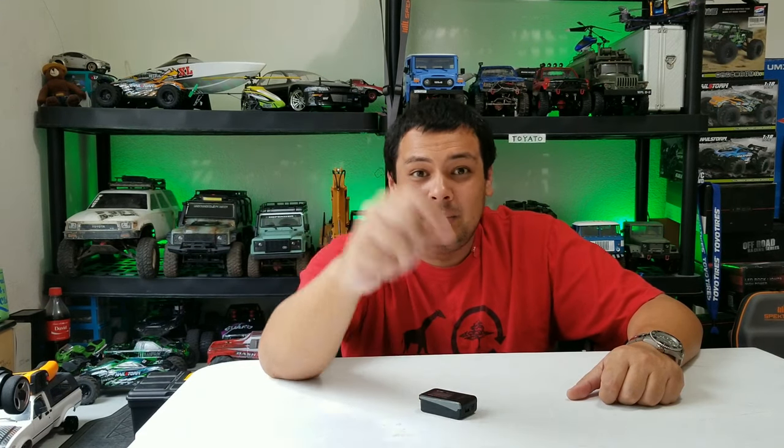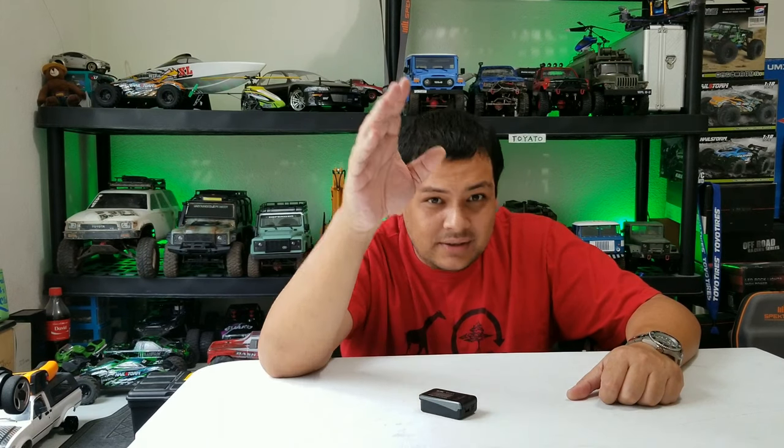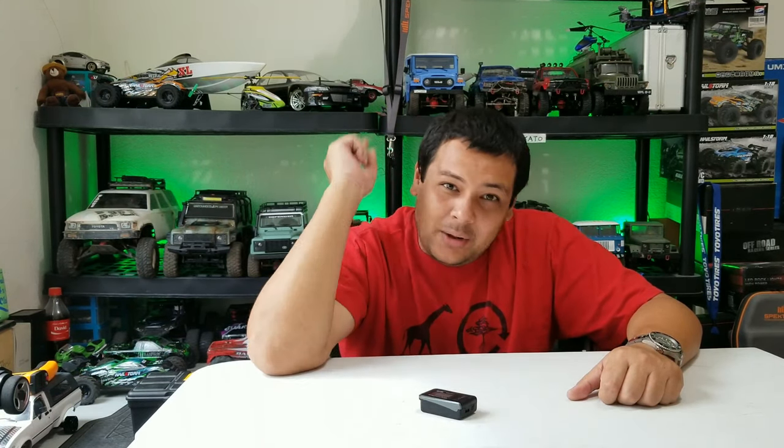Don't forget to comment, like, and subscribe below if you want to see more of this kind of content. I'll be going back to crawlers pretty soon with some running videos coming up. Also check the links below — I have a coupon code sheet with a bunch of coupons that Banggood has provided for some savings, with a ton of RCs down there. Alright guys, have a great day, always have fun, and go run that RC!